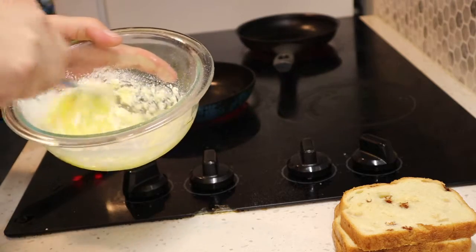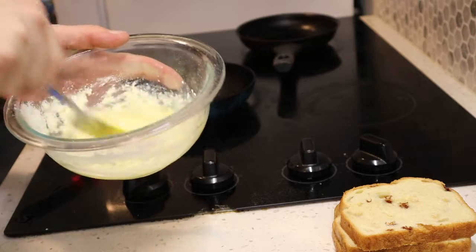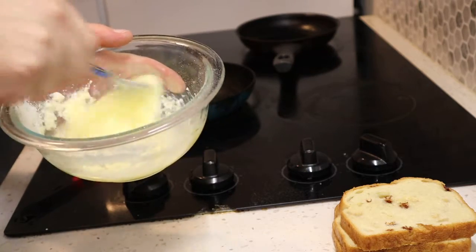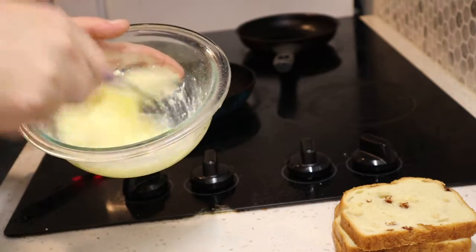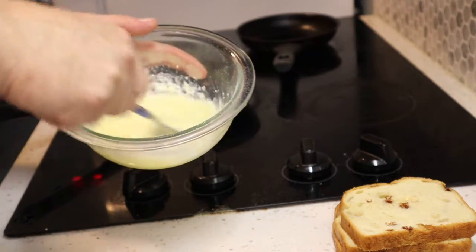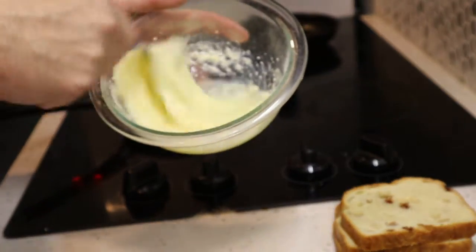My mom made some jalapeño jelly, and I should probably go look for that first before I do all this. But we're already in it, right? It's in the fridge somewhere. And you see how nice and thick these eggs are getting with that milk? It's great, right?